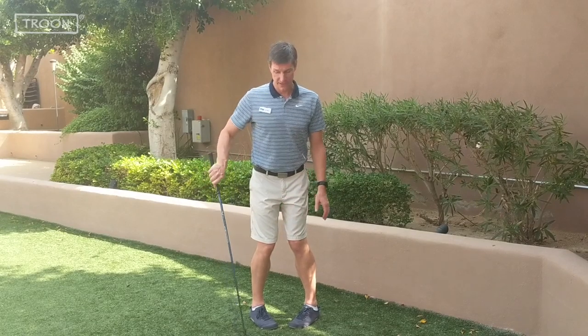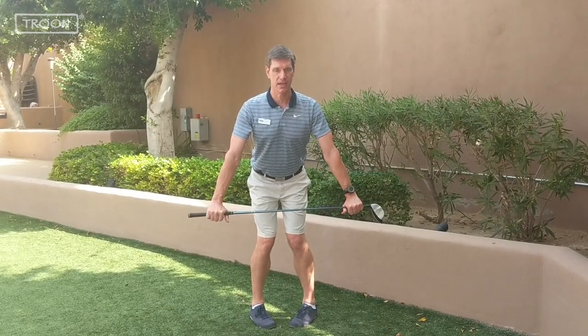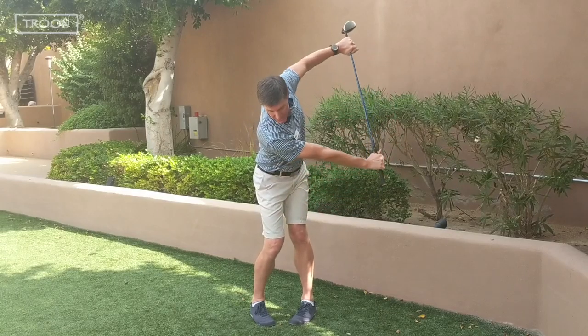The first one is called the Hogan Squat with Rotation. You're going to internally rotate your hips, bring your knees together, stand kind of pigeon-toed with your feet. From here you're going to get into a position where you lean forward as if you're going to hit with a driver, and you're going to slowly rotate into your backswing and into your follow-through.